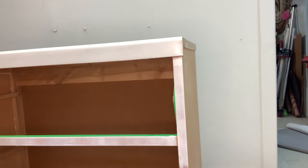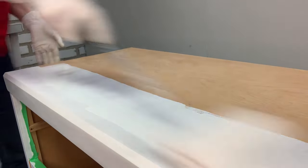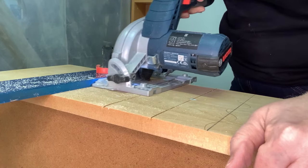So here's how this dresser makeover all came together, and I'm also going to include a tally of how much it cost me to make this look at the end of this video.